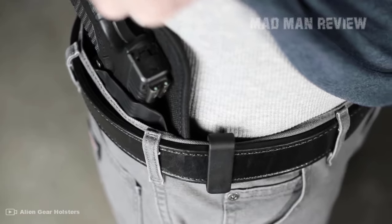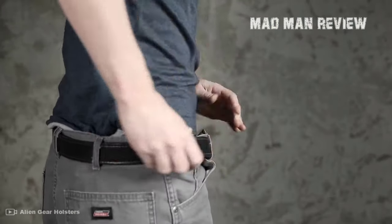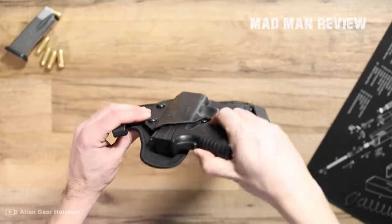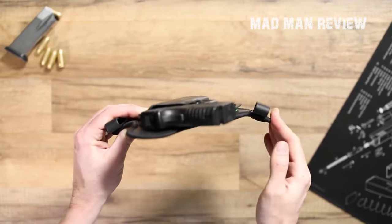Welcome back to Madman Review. This is Andrew and today we will take a look at your options when it comes to inside waistband carry holsters. Don't get me wrong, the range of options is mind-boggling, while at the same time choosing the right holster is a very important decision.